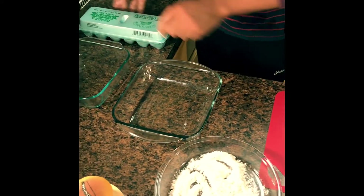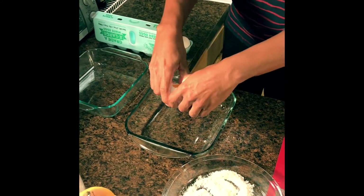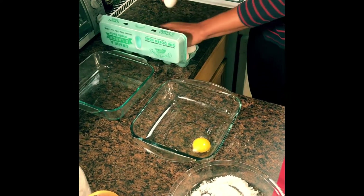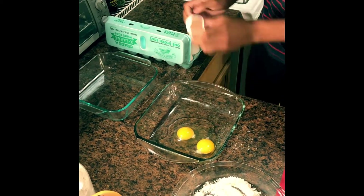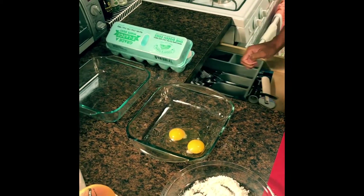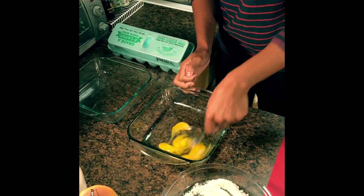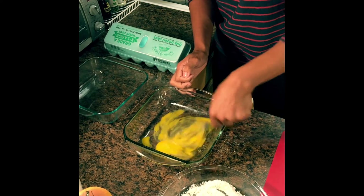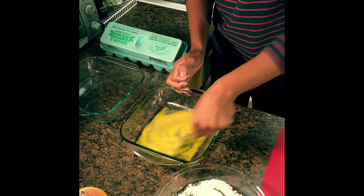For the second part, we are going to crack two eggs — one and two. You can also thin it out with a little bit of milk, but the two eggs for today will be sufficient.